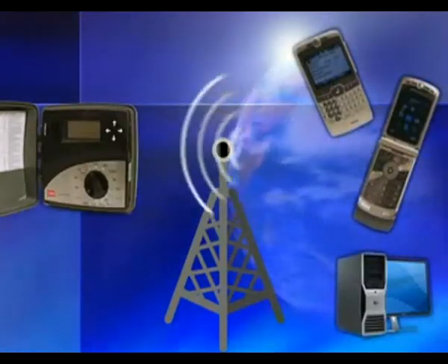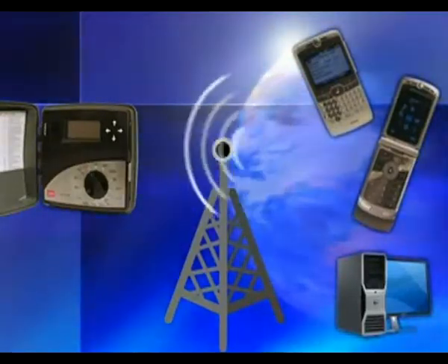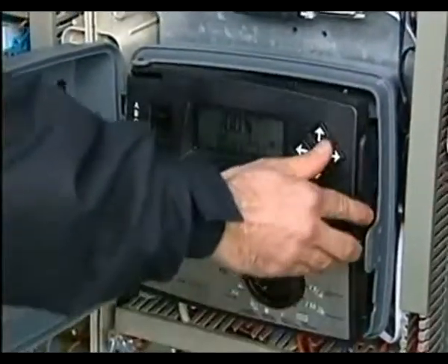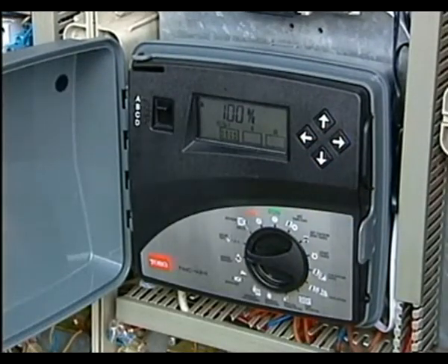Tricom gives you immediate, cost-effective access, no matter how far off-site you might be. Existing TMC424 controllers can also be integrated into the Tricom off-site control system through a simple firmware upgrade.